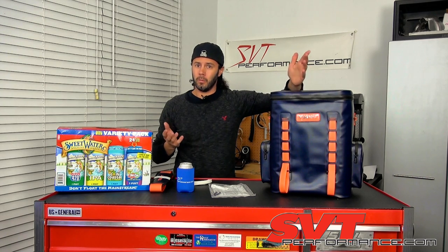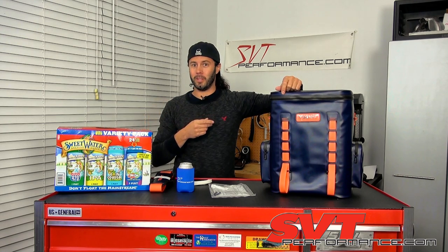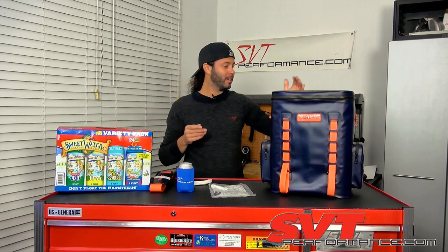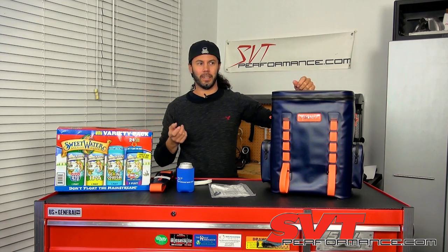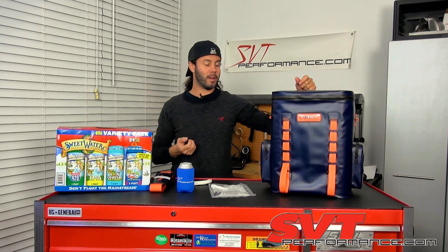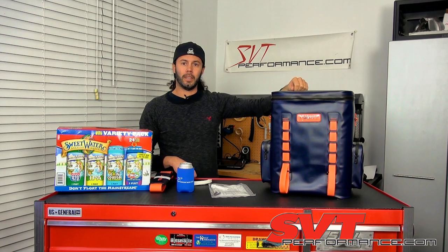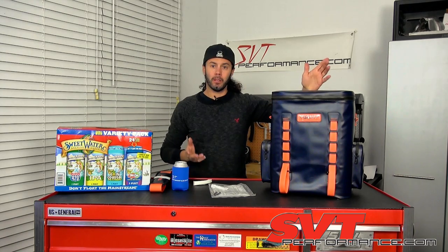Now let's find out how well it works. I've got a case of Sweetwater beer — not a paid endorsement, just one I like, picked up at Costco for about 30 bucks for a 24-pack of 16-ounce cans. We're going to put 12 of those in and pack the rest with ice, then I'm going to drive to Detroit — an 800-mile trip — and see what lasts longer, the ice or the beer.